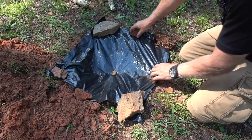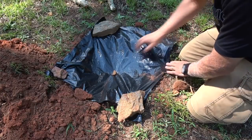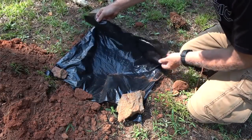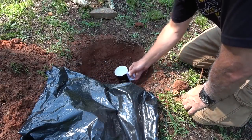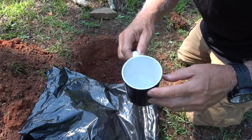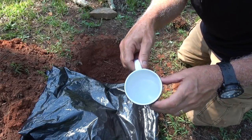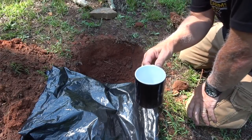It seems like no matter where I put it the sun tends to move after a while, but it's had direct sunlight for about five hours, so we're going to check it. We've got about three-quarters of an inch of water. Now that's not enough really to sustain life, but it definitely will help. And if this is left all day in the sunlight, this will work.